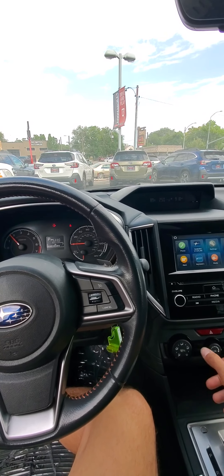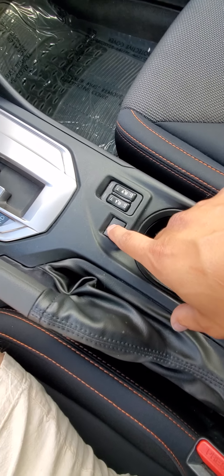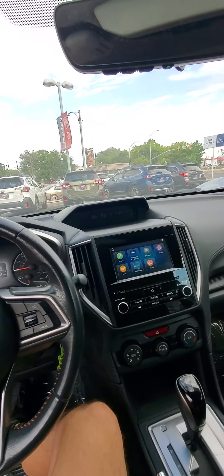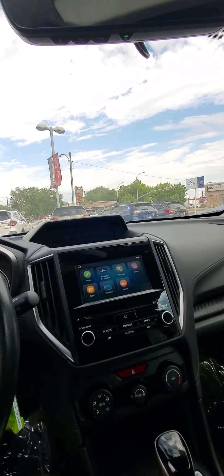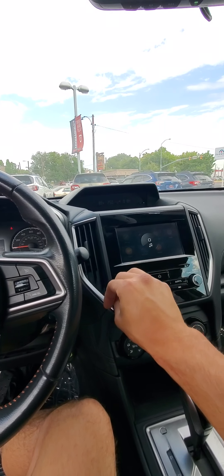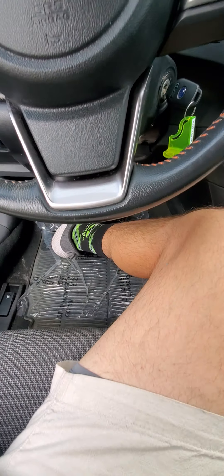Starts up just like it should. Got your heated seats down here, and what's called X mode for when you're in really slippery conditions. It's got cruise control, blind spot monitors, an auto-dimming rearview mirror, and it has the garage door openers built in. Radio works, and it's got rubber floor mats already in there.